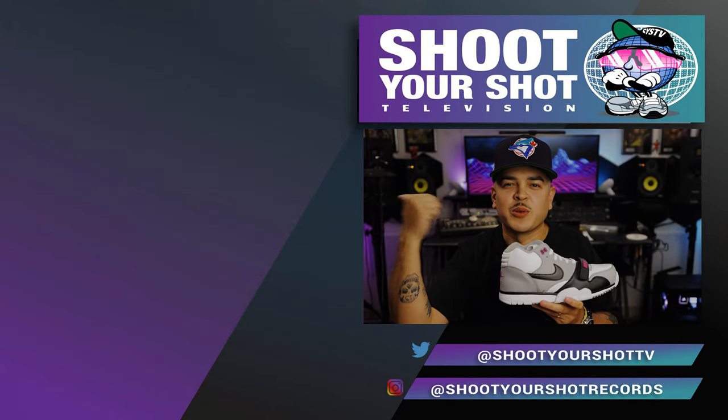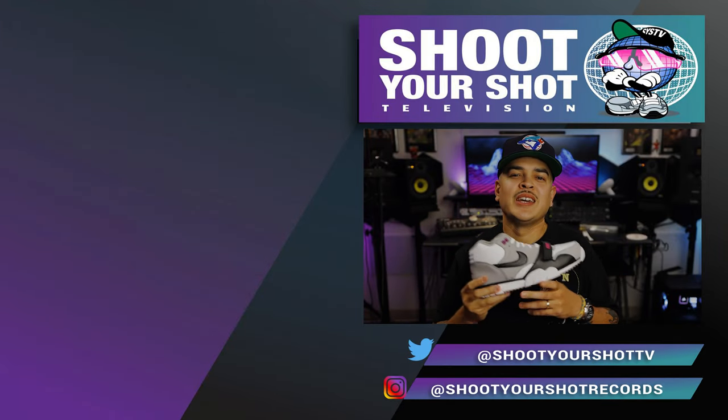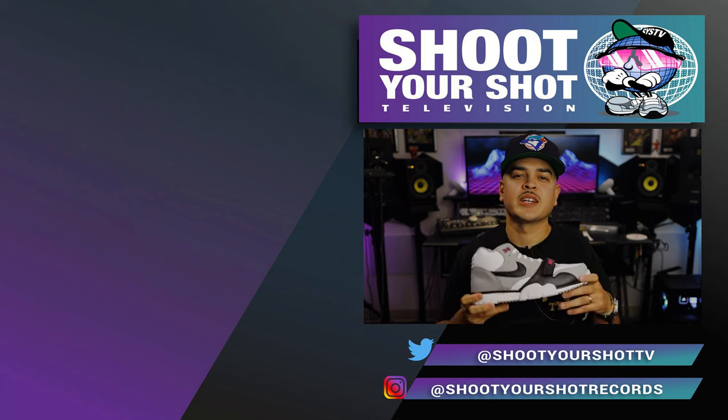If you enjoyed this Nike review, then make sure you check out all our other Nike reviews right here. We got a bunch for you guys to binge and enjoy. Hit that like and subscribe and we'll catch you on the next episode.